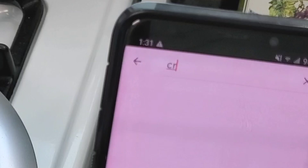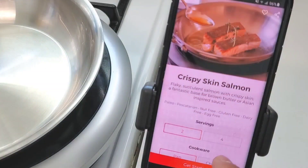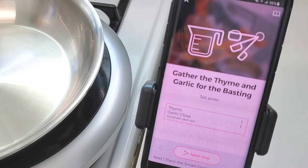All you have to do is open up the app and search for crispy salmon or crispy skin salmon, just like so, and it should populate a list of everything they have in the app so far. Here I found it — crispy skin salmon — just click on it and follow along to the instructions, that's all you've got to do.